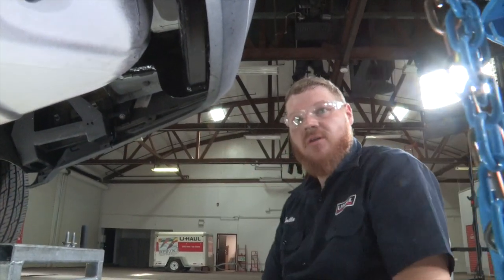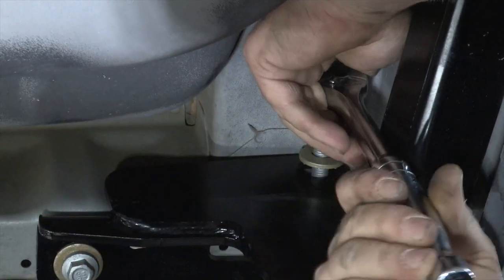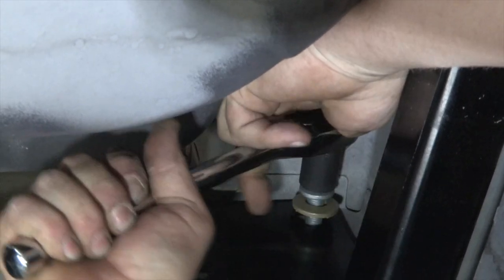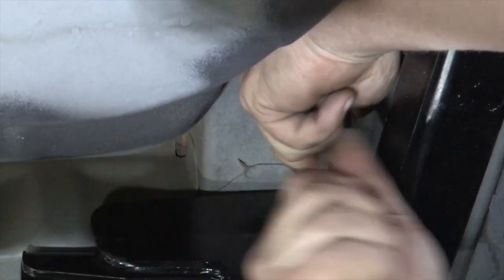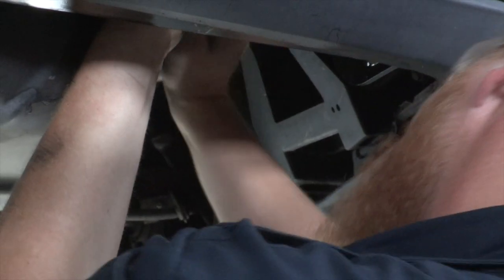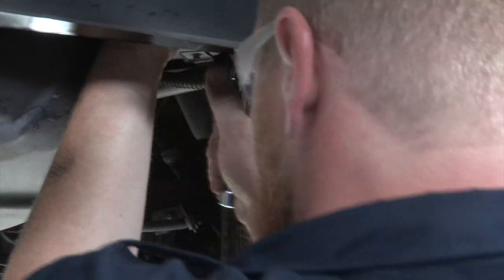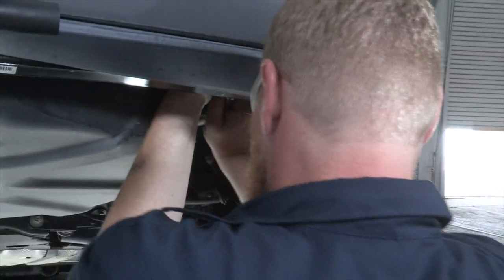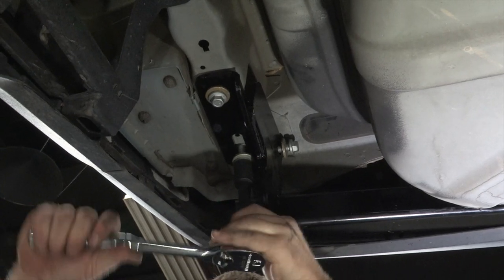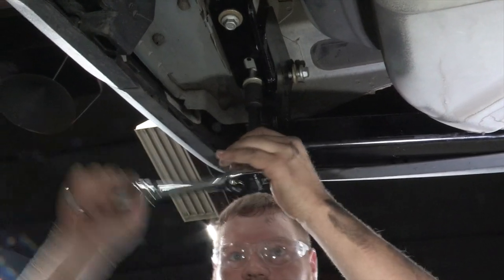We're going to go nice and slow and let those threads cut right in there. The weld nut that's in the car itself does not have threads in it, so this is a special bolt that, as we tighten it down, is actually cutting threads into that weld nut. Now we'll throw our socket on there and start tightening it down — go nice and slow so the threads have a chance to cut nice grooves.